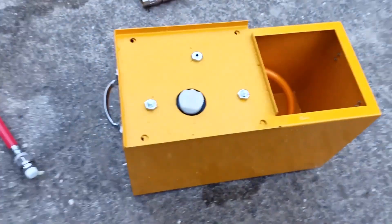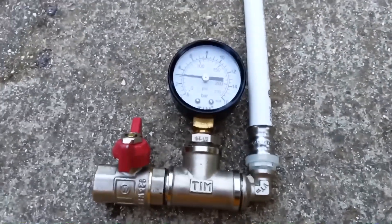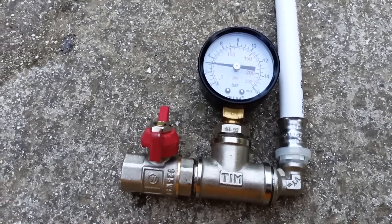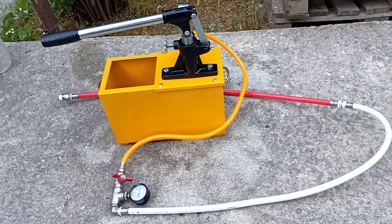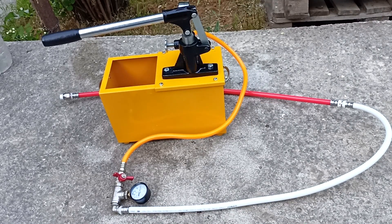These two handles make it easy to carry. The system remained disconnected with the tap turned off, and we still had a pressure of 3 atmospheres. I'll leave this system pressurized and see how long it lasts. Leave your questions about this crimping tool in the comments. If you have experience in pressure testing water supply, heating systems and individual system elements, share it in the comments. I think this will be useful to other viewers of the channel.